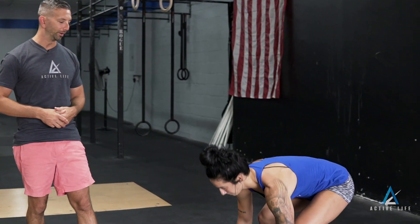This exercise is called the thruster. Christine's gonna pick up the barbell, put it on the front rack, and squat all the way down to depth so the hips are below the knees.